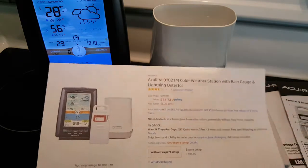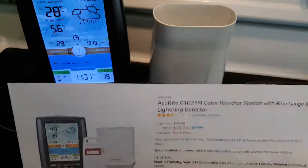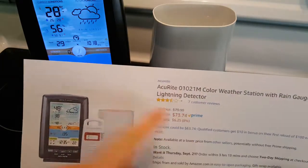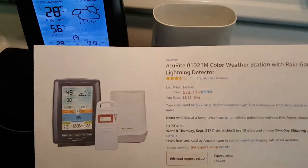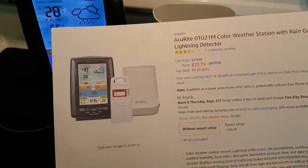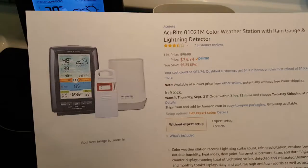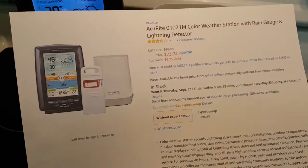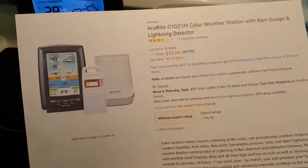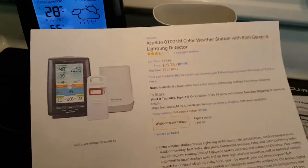If you just want some basic information for yourself, this could be the thing for you. It's a really nice unit — it costs only $73, has come down a little in price, and has some really decent features. I think it's one of the best values and best packages available.